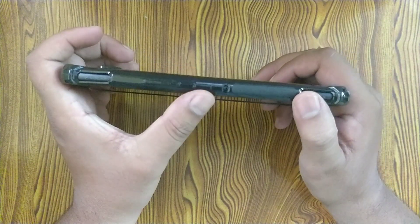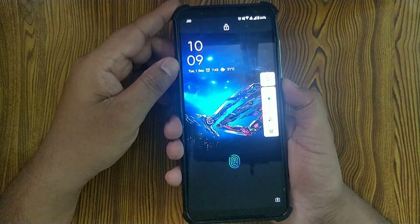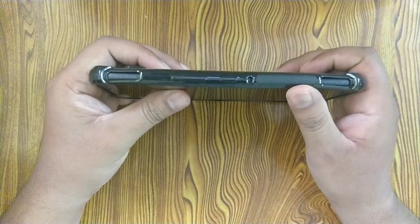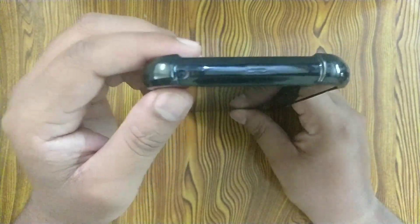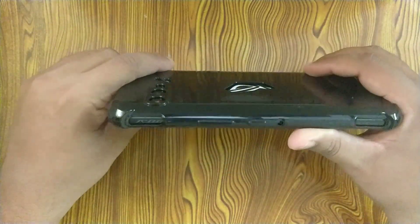We can see there is a covering for the lock button and also for the volume buttons, and they work perfectly fine. There is also a hole for the microphone — this phone has 4 microphones and there is an opening for all of them, which was quite surprising to see considering the price of this case.